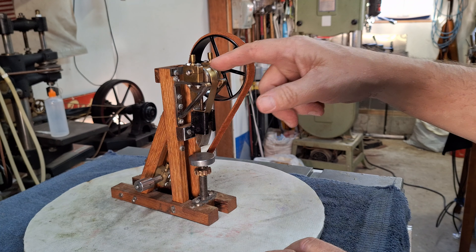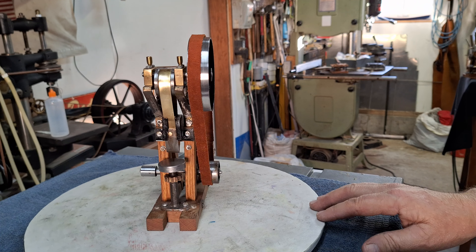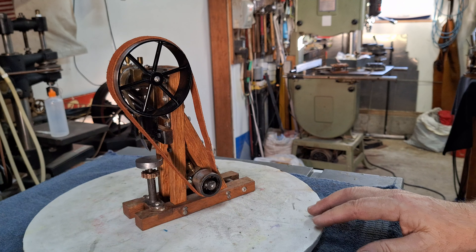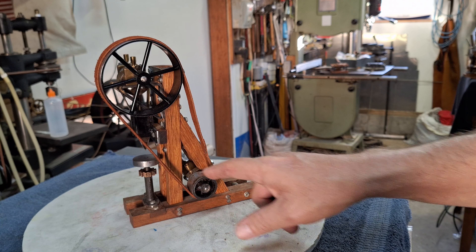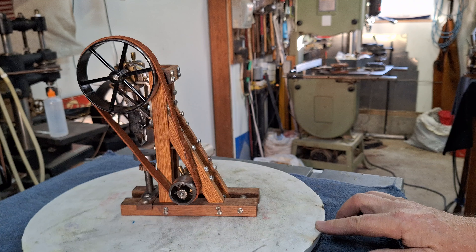It's made of oak. It's got an eccentric here, a couple of oil cups, and some nice pulleys on it. I reworked that pulley a little bit — put a bevel on it and shortened it up some. We've got some nice axle, some oilers down there, and lots and lots of nuts and bolts.